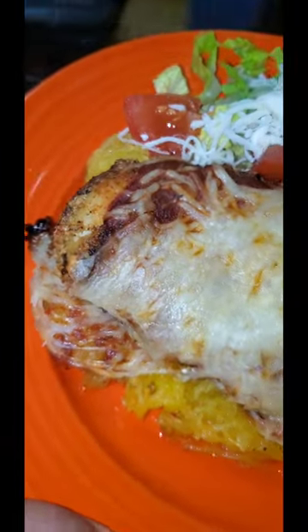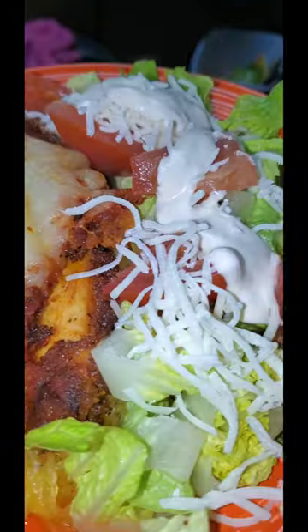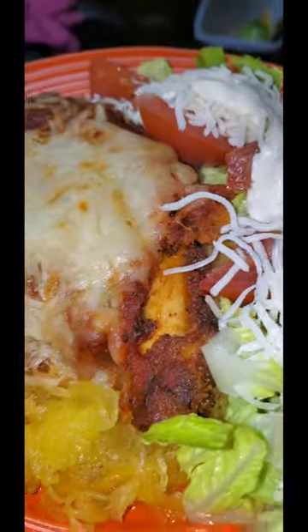Since my husband and I are trying to do low-carb, I used spaghetti squash and served it with a side salad, and it was absolutely amazing. You couldn't tell that it was almond flour — it tasted just like regular chicken parm.